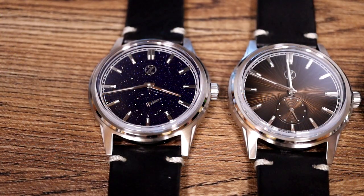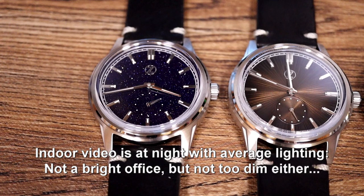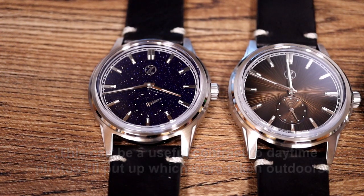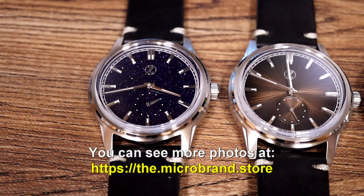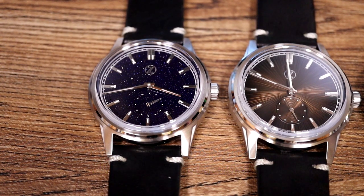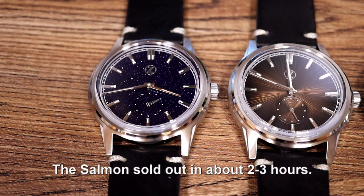A number of people have asked me to do a review of the Xelos Nova, a new 38mm dress watch that has just come out from Xelos. This is really my only opportunity to cover absolutely all of the colors apart from one, because we have all of the colors here at the microbrand store. We'd already sold out of one of the colors within a few hours pretty much.